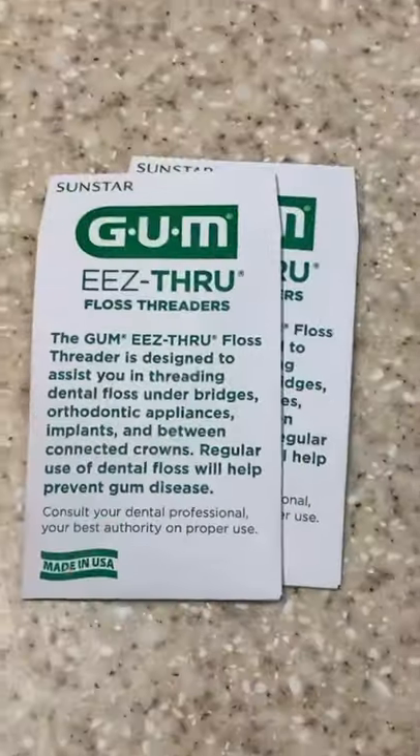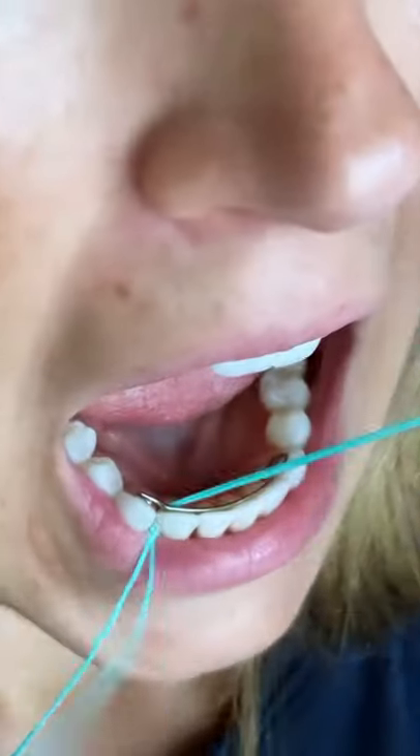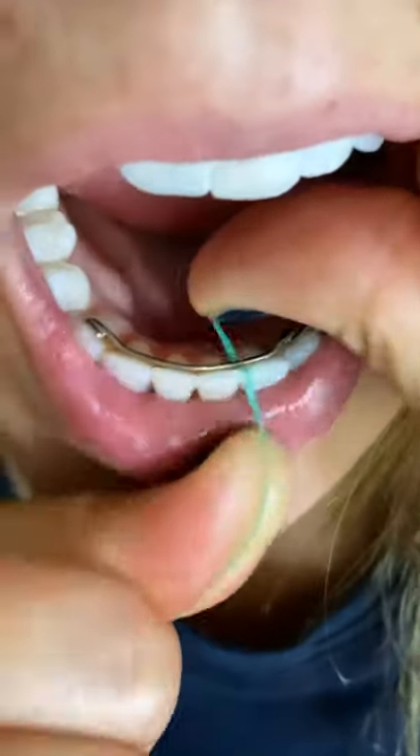You can hop on Amazon and order something called a floss threader. Take a piece of floss and thread it through the loop of one of the floss threaders. Then just guide the tip of the floss threader between two teeth in the front and make sure it goes underneath your retainer. Then pull the floss through and now you can floss between the teeth.